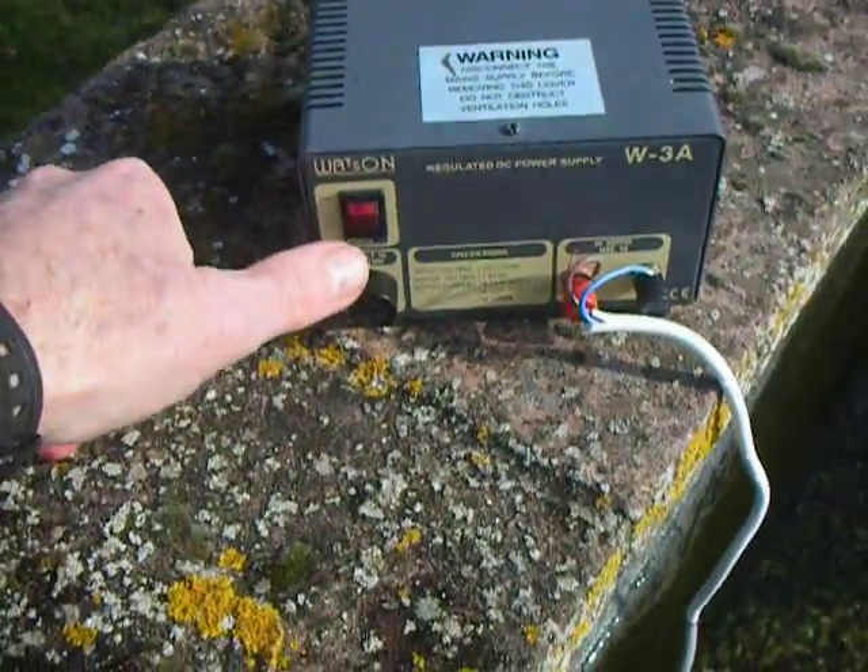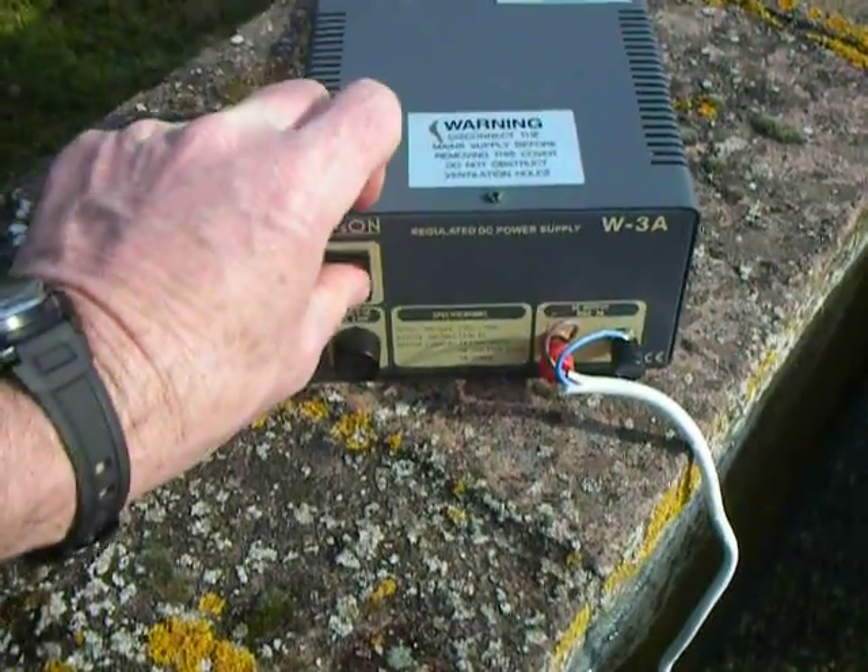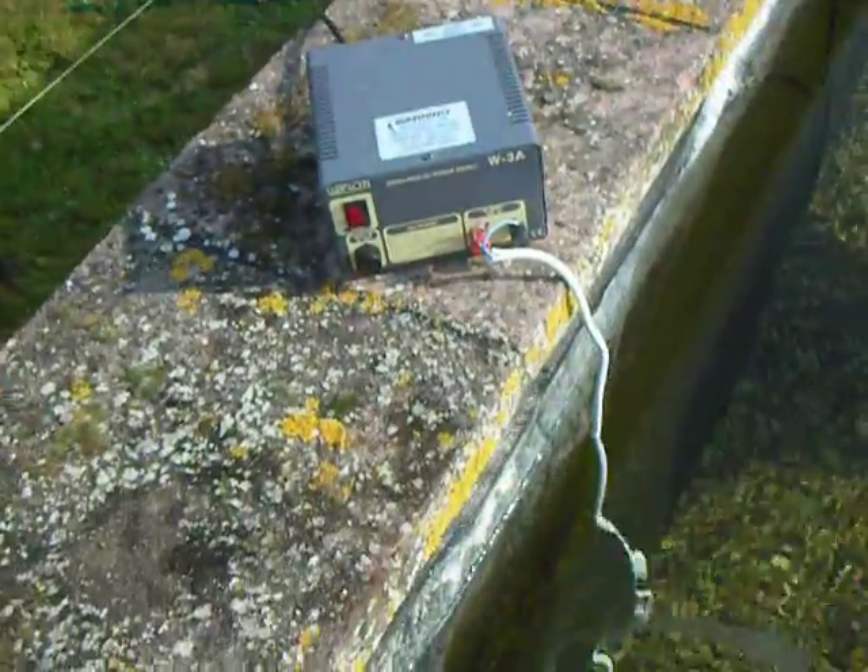And switch on the power supply. You can use either a 12 volt power supply like this, or a 12 volt battery. Switch it on — there we go, it's on and running.